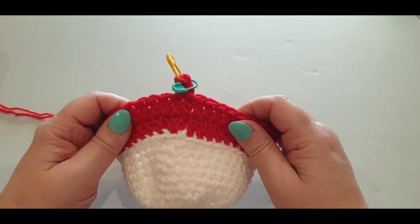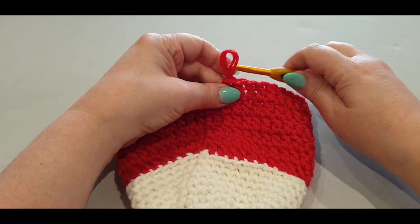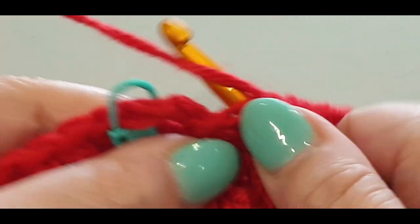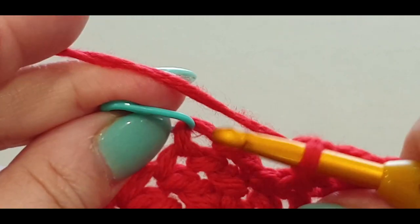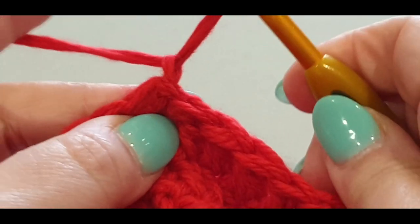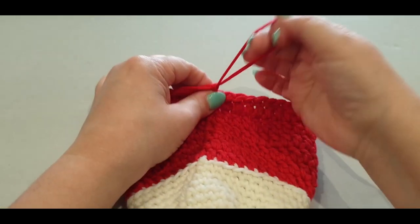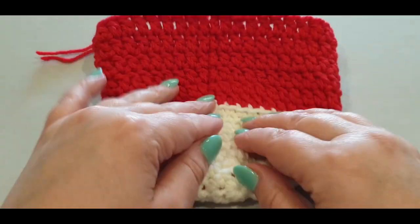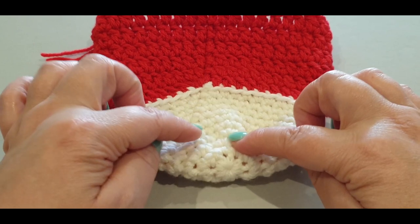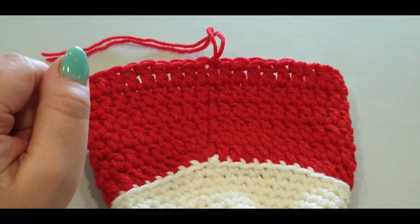Here I am at the end of the last round. Do your last double crochet, slip stitch into the stitch with your stitch marker, chain one, pull up a loop, and cut your threads. Now we're going to work on the heel. We'll change back to white, work with single crochets again, and work in the back loops. Count back from the chain two: one, two, three, four, five — and pop a stitch marker in the back loop of that stitch.